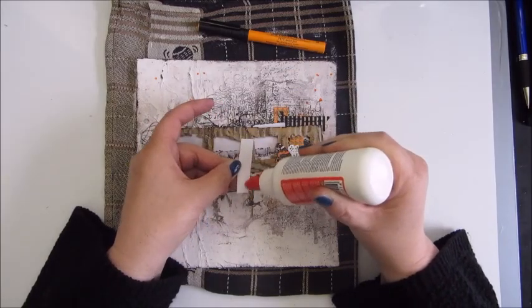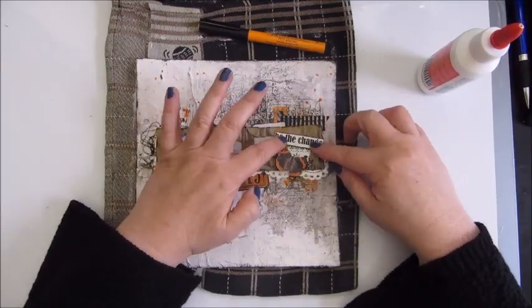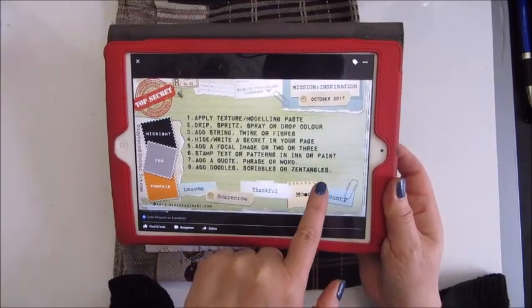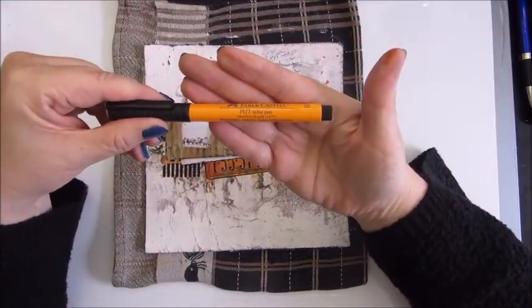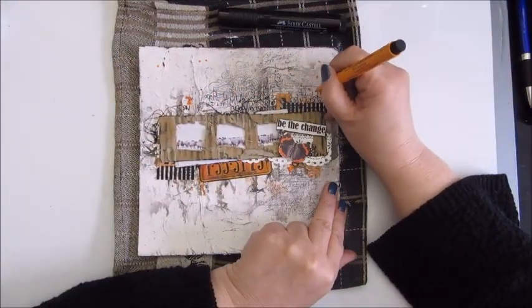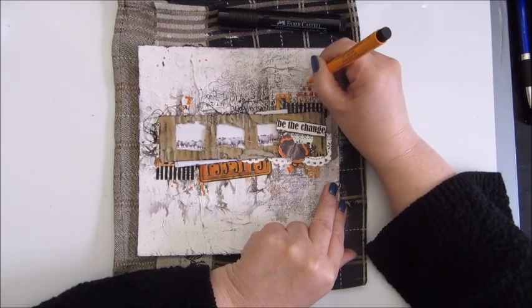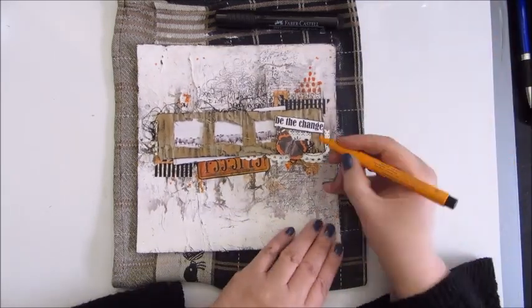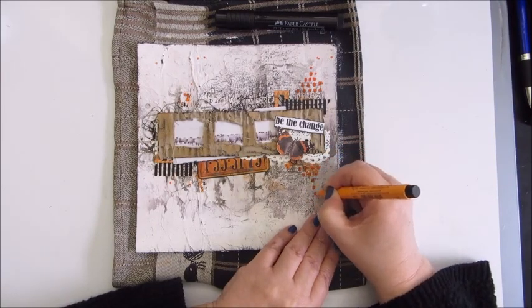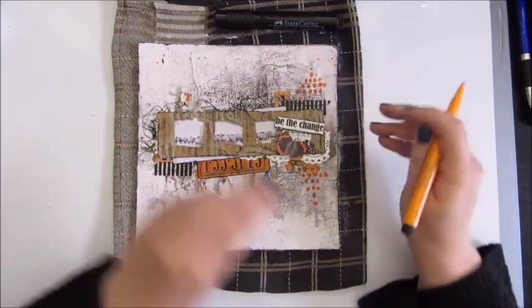The next step: add a quote, phrase or word. I had some printed words and text lying around and picked one which says 'be the change.' I added it on top of the frame. Then step eight says add doodles, scribbles or zentangles — the only thing I'm doing really is adding some dots with the Faber Castell markers.